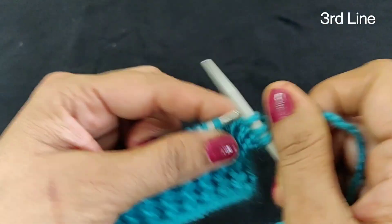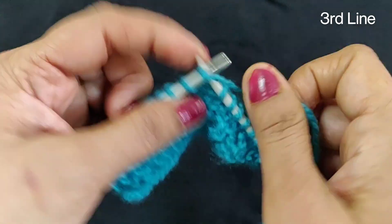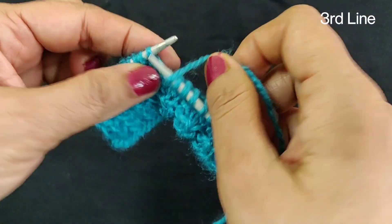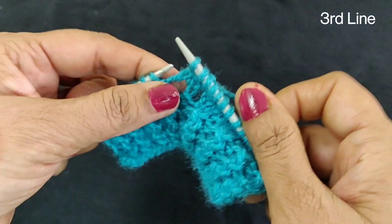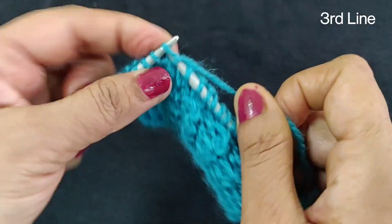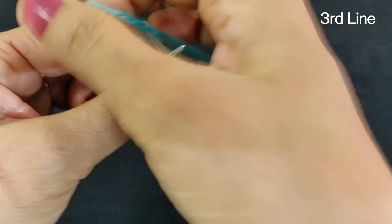After completing this line, we will skip the first line, then the second line. After completing this line, we will add the next lines — one line, then 3 lines, then the next line. You can see that our third line is over.